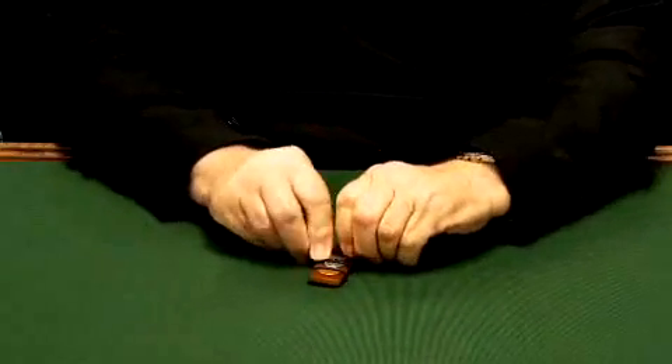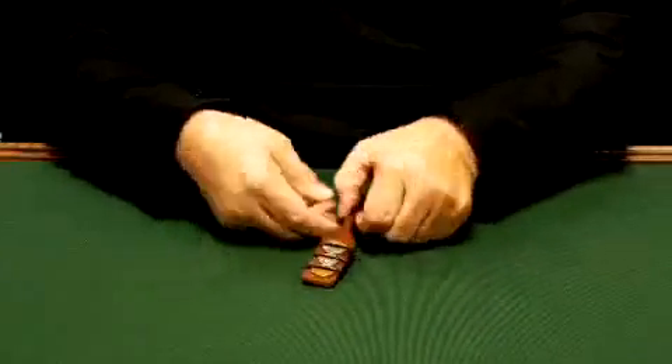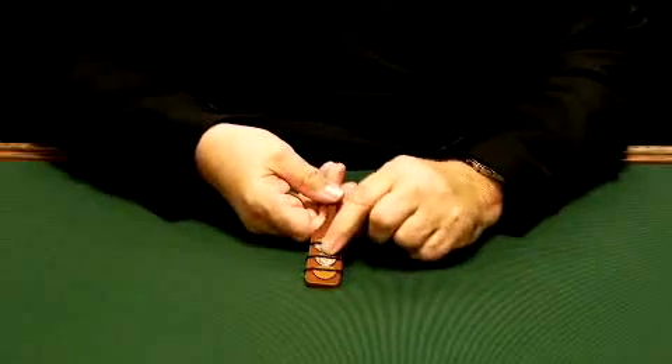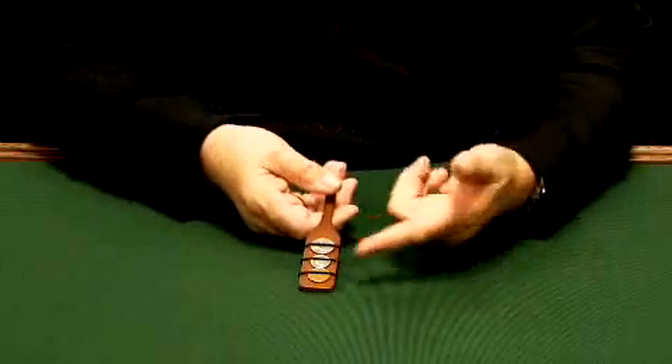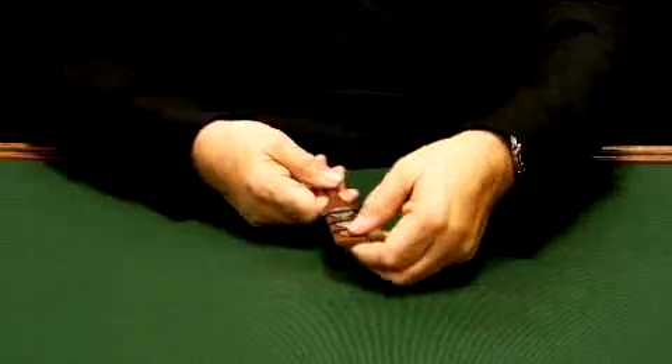We'll place a nickel down here and lock it on. We now have a penny, a dime, and a nickel. Take and rub all three — one, two, three. Look at that. That's the easy way of making money.